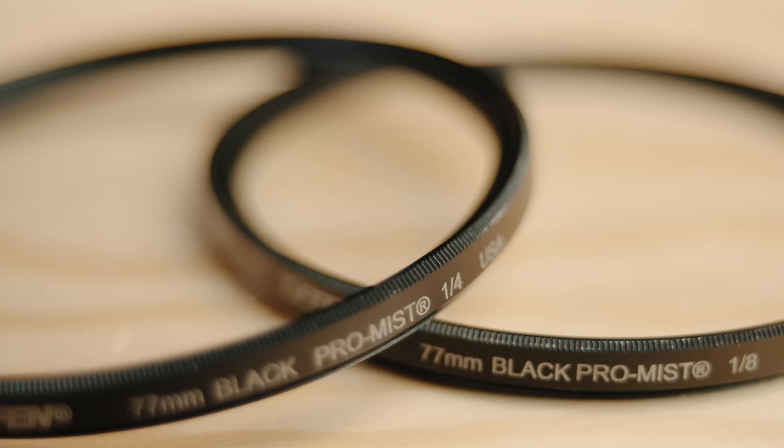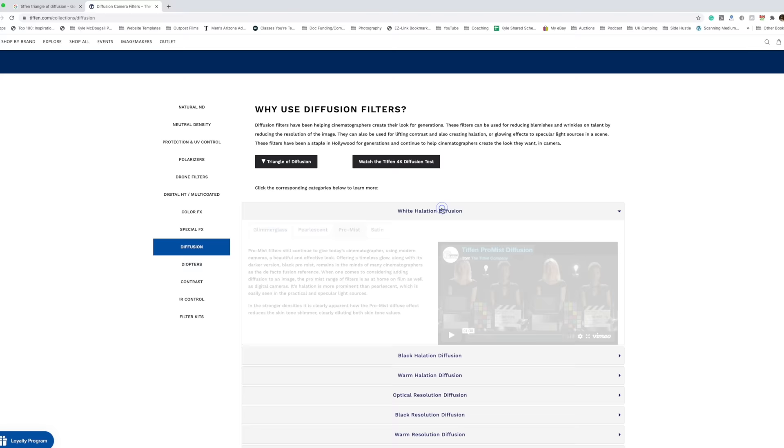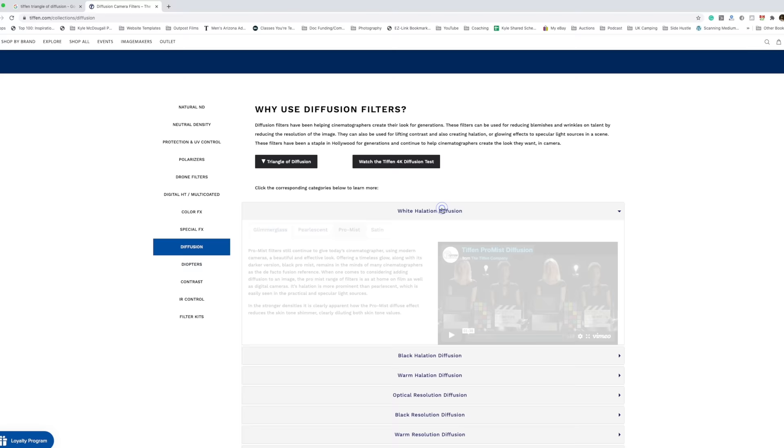So what does a Black ProMist filter do? Basically, it's a type of diffusion filter that softens the highlights and softens the overall contrast in an image. There are similar filters made by other companies — black satin, diffusion effects, soft effects. The Black ProMist is one of the more popular ones recently. This filter is made by Tiffen, and they also make a regular ProMist filter. The difference is the Black ProMist retains a little more contrast in the image and focuses more on the highlights — it doesn't lift the blacks as much. If you look up close at the filter, you can see all these little black specks in the glass that help achieve that.